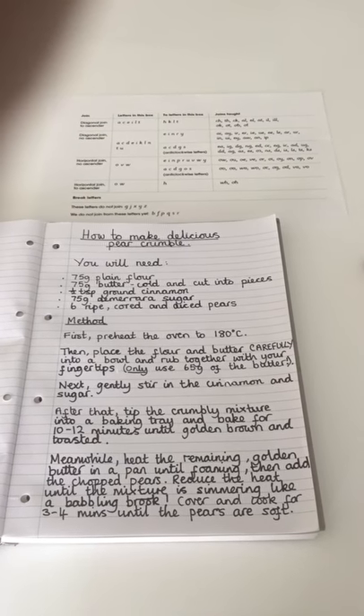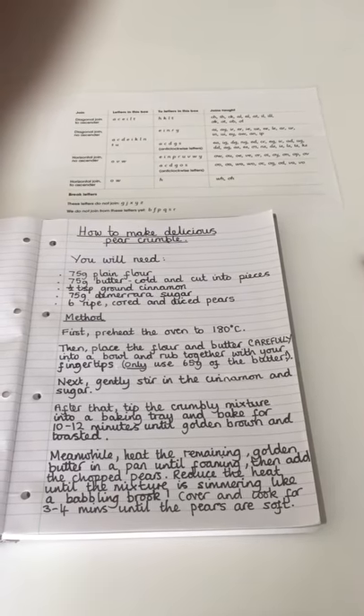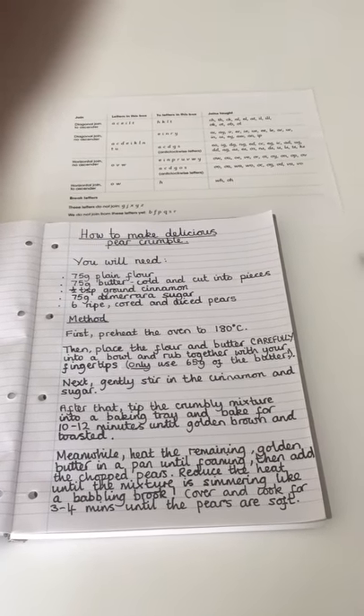So Year 2, our last video of the day. Now I've written out my instructions a bit more carefully because it's a bit difficult to talk and cook at the same time - how to make delicious pear crumble.